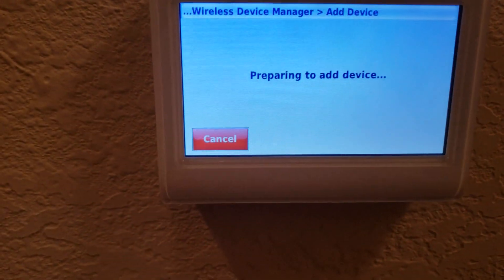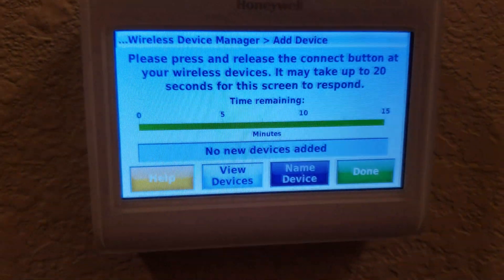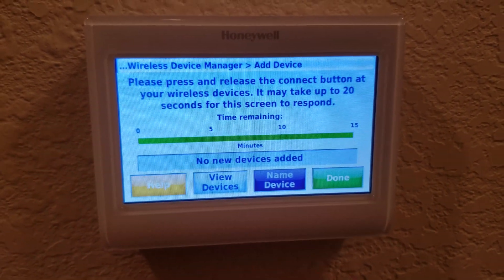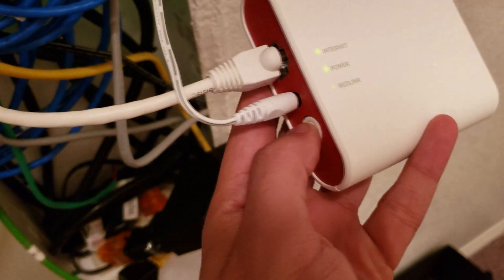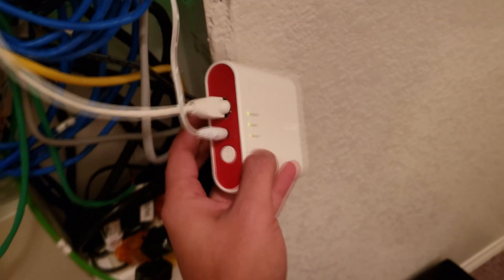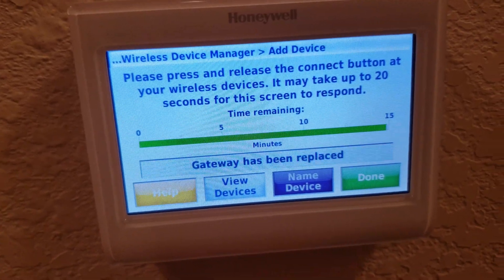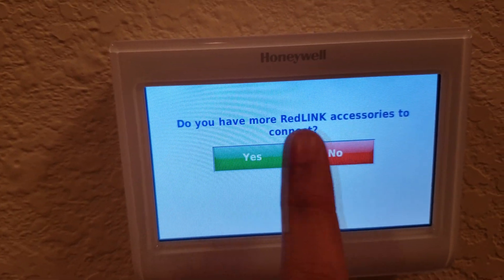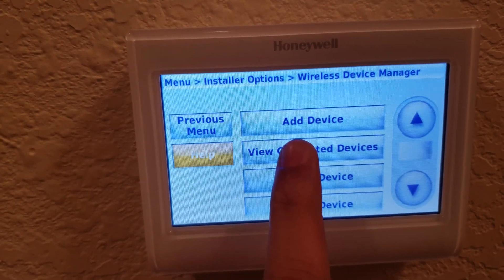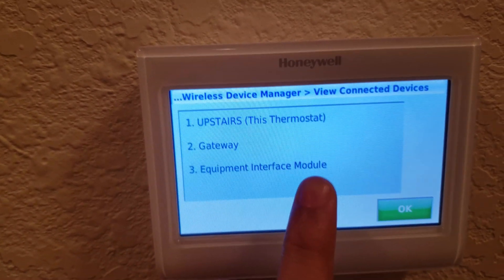Go to add device. It's going to take about 30 seconds or so to show up, and the screen will say no devices added. At that point, go back to the internet gateway and hit the connect button — that's when the Red Link button starts blinking. Then go back to your thermostat and it will say gateway has been added. Hit done, and when it asks if you have any more Red Link accessories, just hit no. Then go to view connected devices and you should see your thermostat, the gateway, and the equipment interface module.